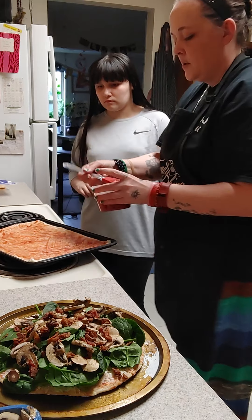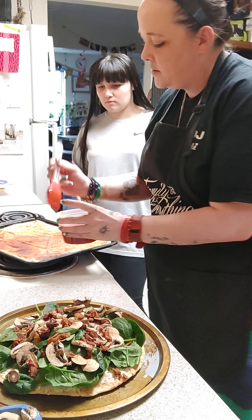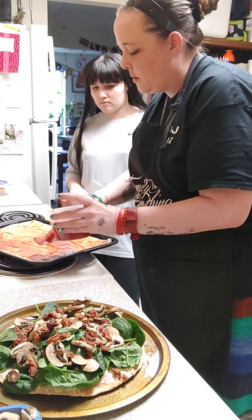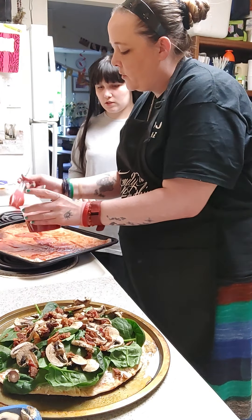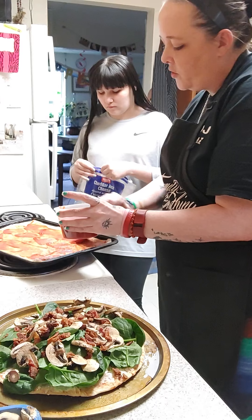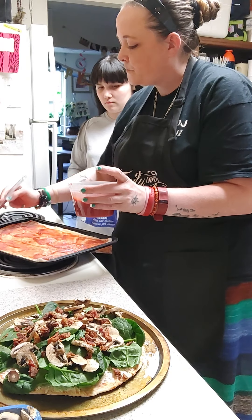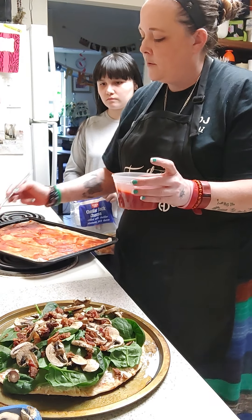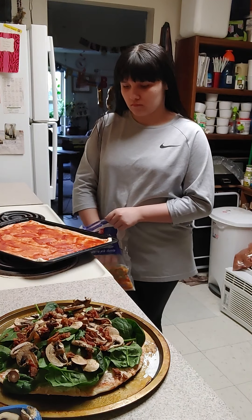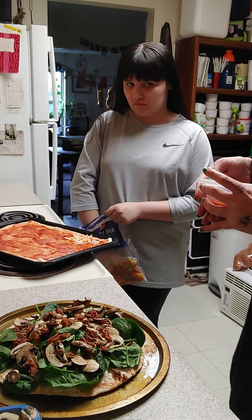Good job — slap a little bit more sauce on there in places it's a little dry, because then your pizza will be too dry. Good job though, you did a really good job. Alright, you want to grab the cheese? We don't have much cheese so you want to spread it out evenly. There you go — now you're all sauced up. We have a lid for our pizza sauce.